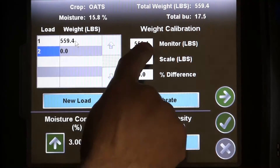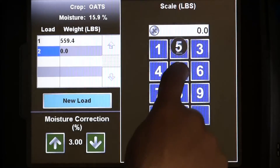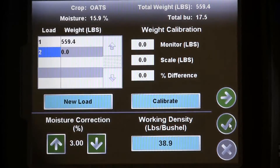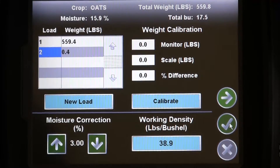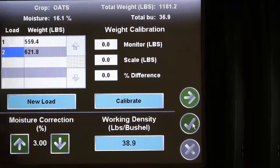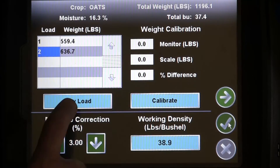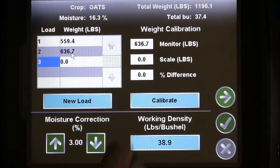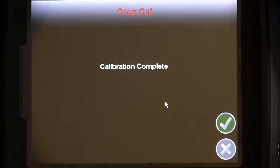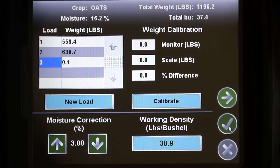Then, just press on the load weight to be calibrated, which will automatically input the monitor's load weight under the weight calibration. Next, manually enter in the scale weight. The Invisio Pro will automatically figure out the difference, and all you need to do is press the calibrate button. Here we show you this process on three different loads. Each load is more accurate than the previous.